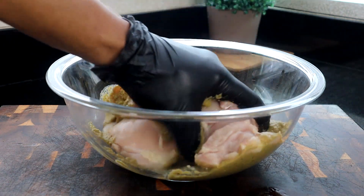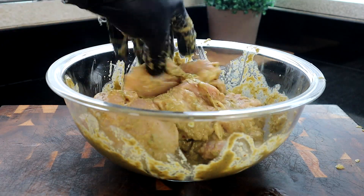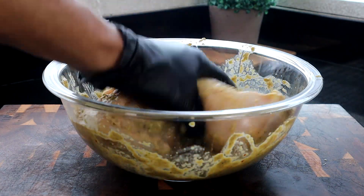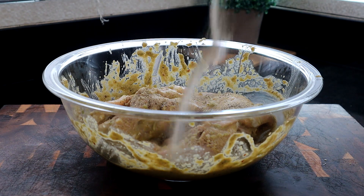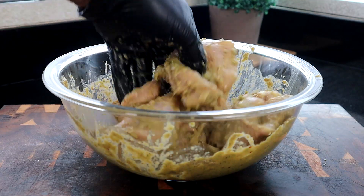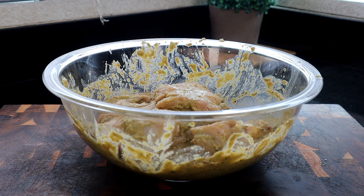Get the seasoning all mixed up on your chicken. When I made this seasoning I tasted it and it was fire. Make sure you get all of the seasoning mix on your chicken pieces, then add salt and pepper as well and continue mixing. Set this aside and let those ingredients penetrate the chicken for about 30 minutes.